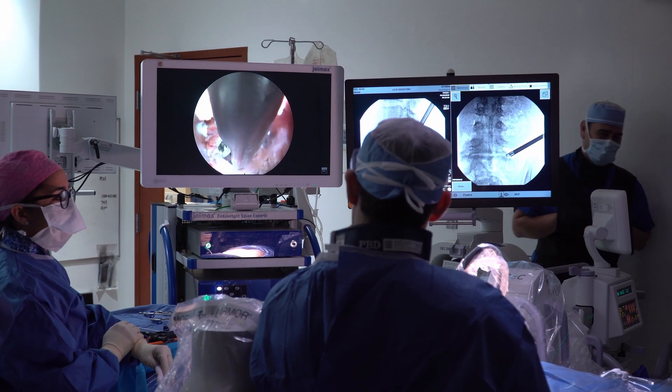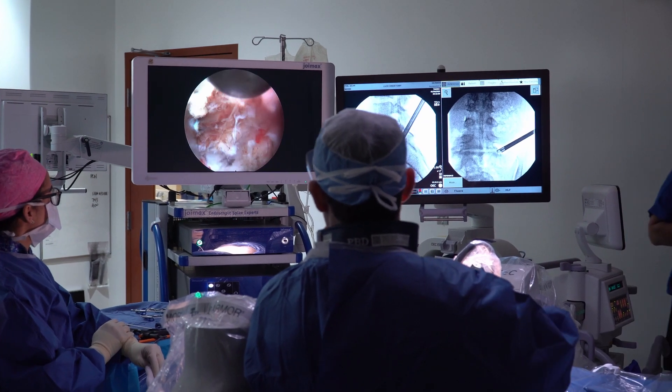From the young patient with a soft disc herniation to the older patient with arthritis and more chronic issues, both of these things are able to be addressed with endoscopic techniques.